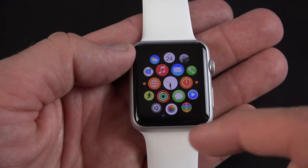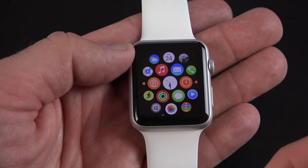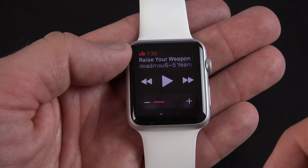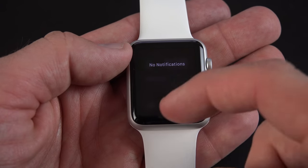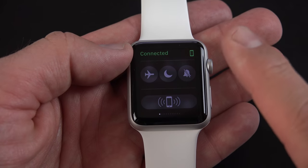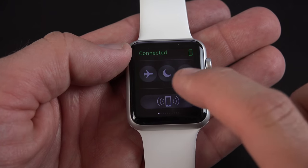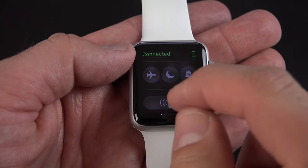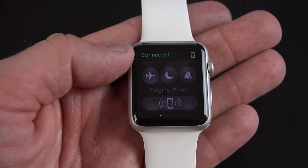You can't access your notifications or glances from the app launcher — you have to go back to the clock face, then swipe up to get to glances or swipe down to see your notifications. If you swipe up and swipe all the way to the right, you get to your controls: airplane mode, do not disturb, and silence mode. You can also ping your phone — if you've lost your iPhone, just ping it and it'll start ringing for you.